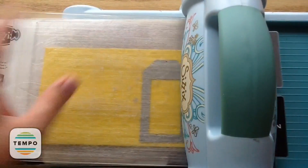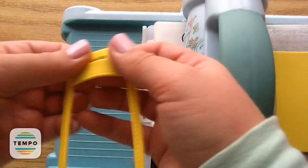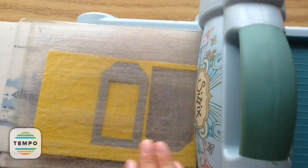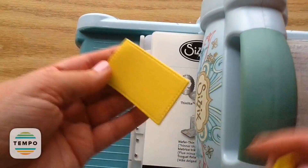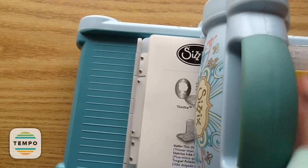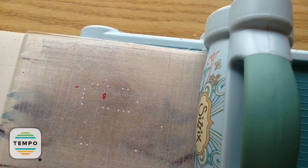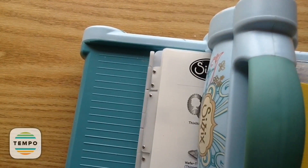Now I'm going to cut out the foam pieces — cutting them so that the middle is not cut out, just that outside ring of foam. I'm using two for each tag, so I need to cut out eight total, layering them to give a nice bit of dimension and room to add in the little sequins. The more dimension you give it, the better it's going to shake.